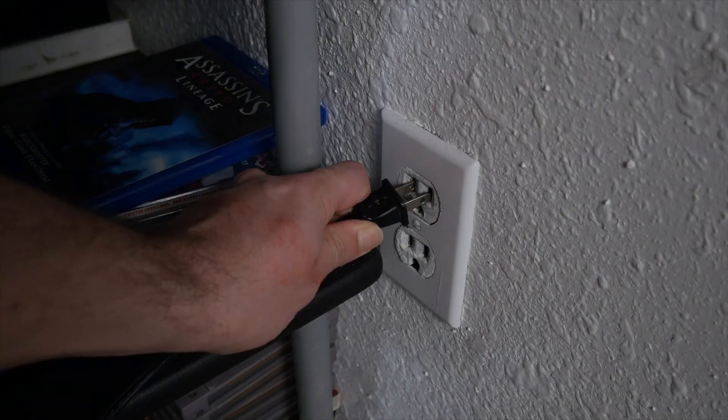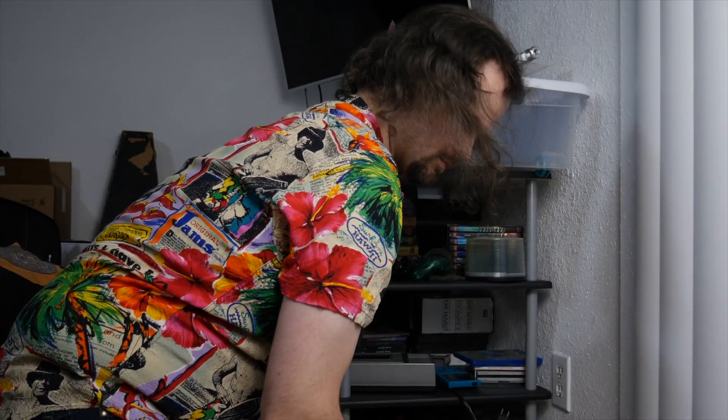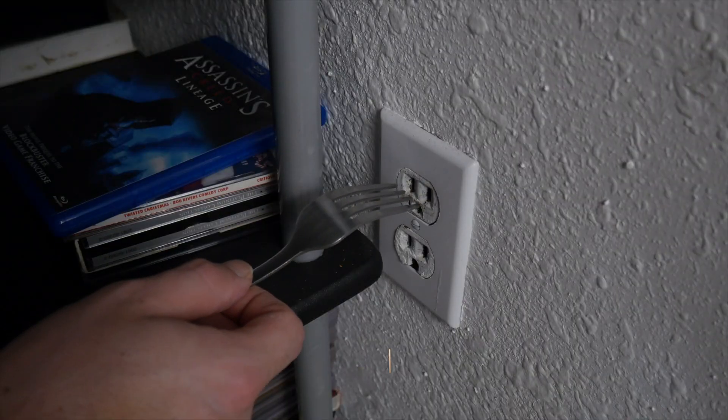Remember to always turn off electricity from your main circuit panel before attempting to remove any foreign objects inside a wall socket.